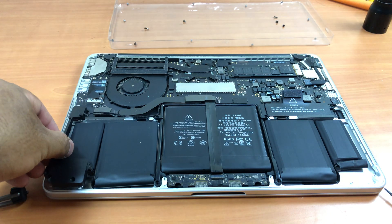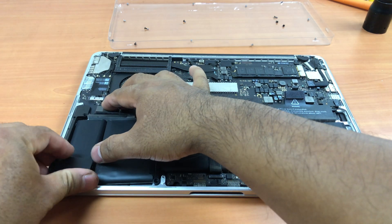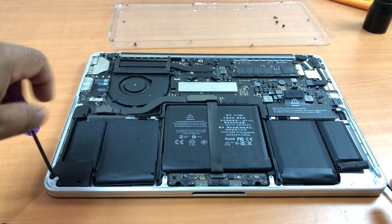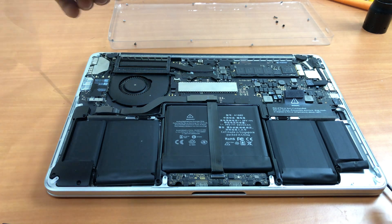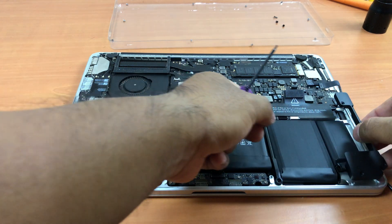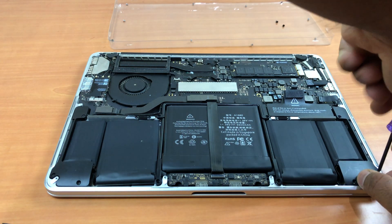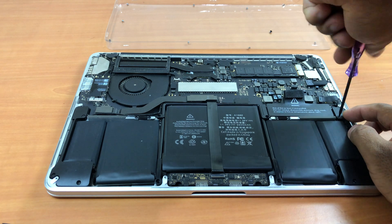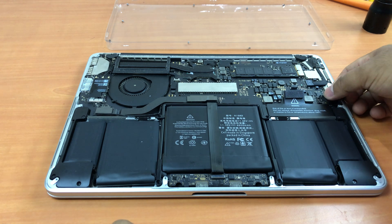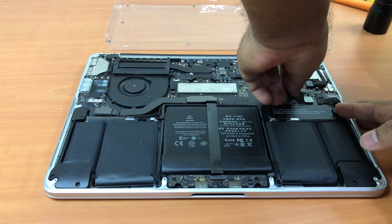Now it's time for the speakers. We'll start with the right speaker first, then the left speaker. Now plug in the speaker cable back in.